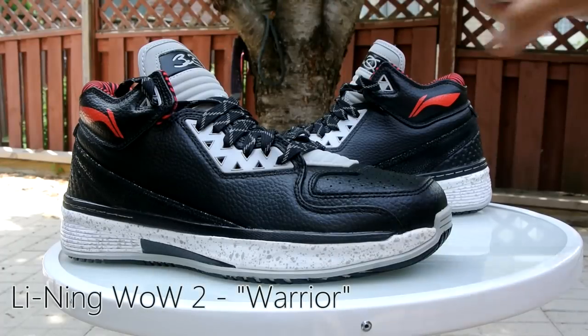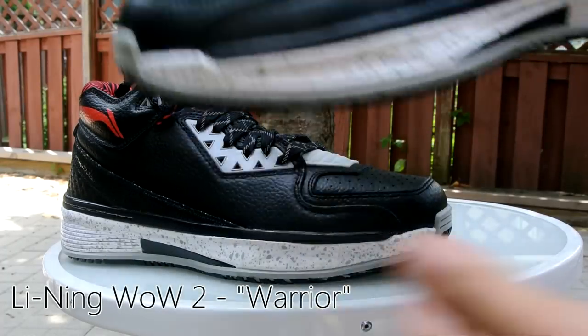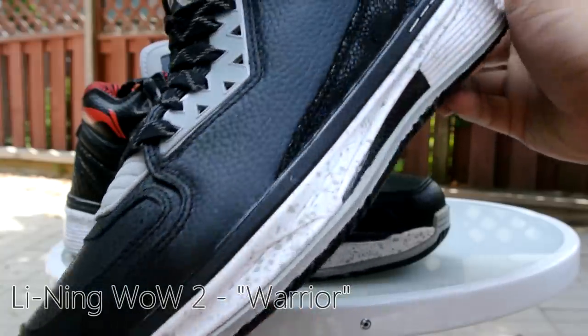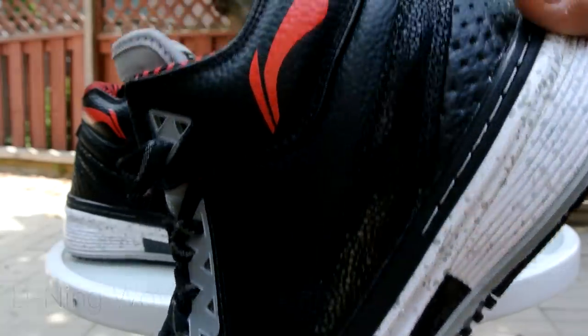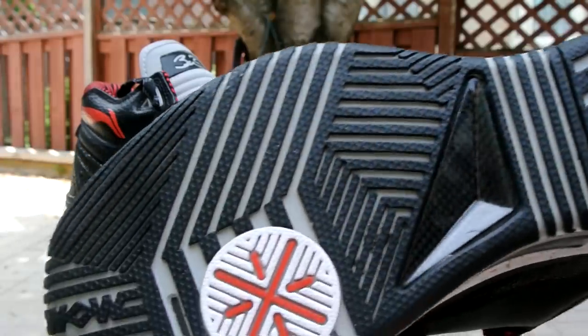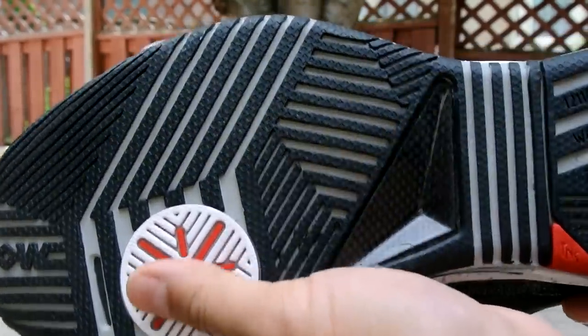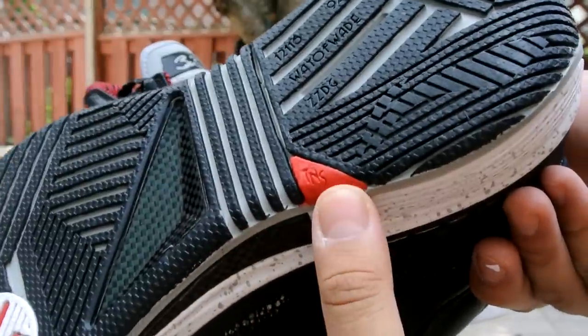Hey, what's up YouTube, Bracky's back again bringing you another outdoor review. Today I'm reviewing a pair of the WoW 2 Warriors. Let's get right into it. Here's a quick look at the bottom — it's black, gray, and white with a little bit of red as well.